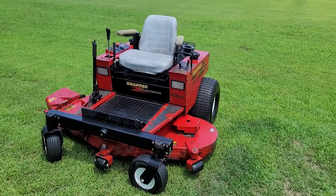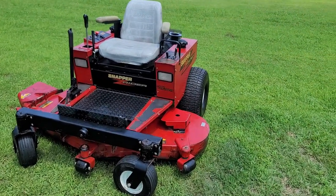Alright, I've got a really nice Snapper Z Rider, 61 inch. This is a Pro Cruiser model.